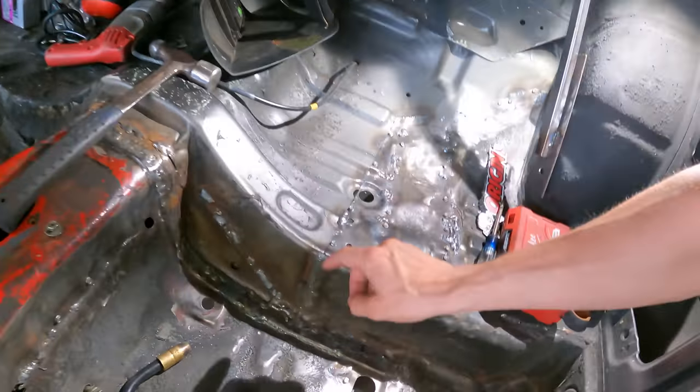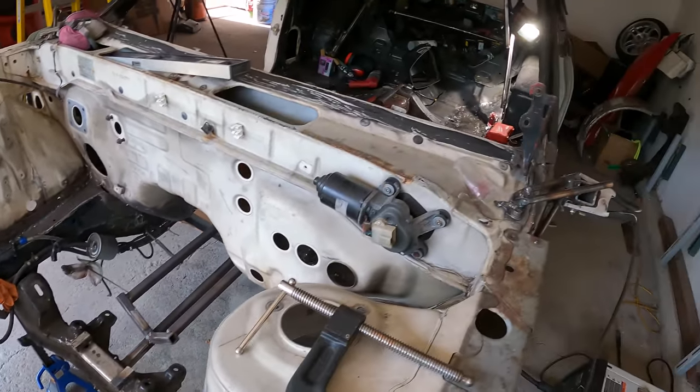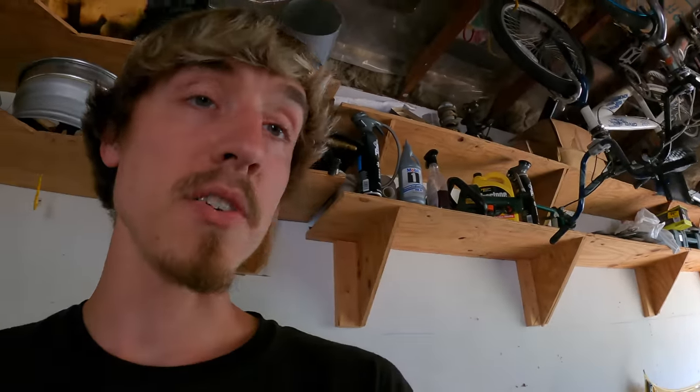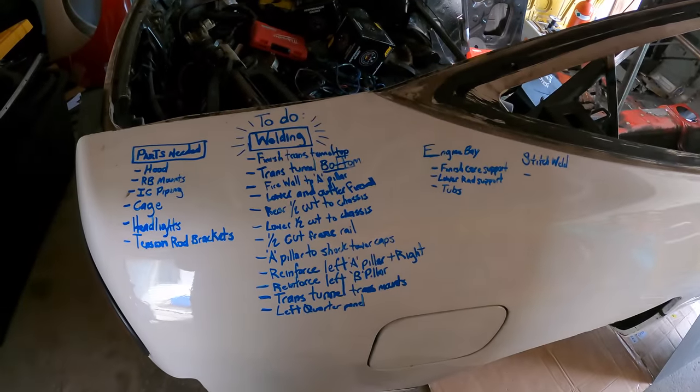Next I want to start working on this seam here as well. It may still be a long way from being drivable, but I think as soon as I get the jigs off I'll be able to really finish all of the welding that needs to be done. So that's my goal — try and finish up as much welding as I possibly can, and I'll start checking things off my to-do list so I can stay on task.